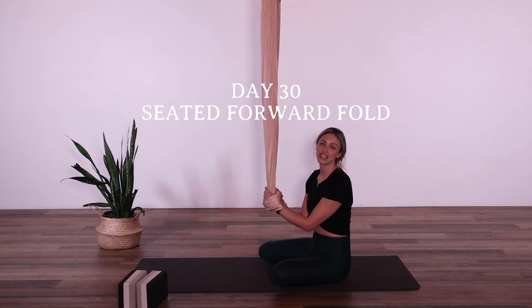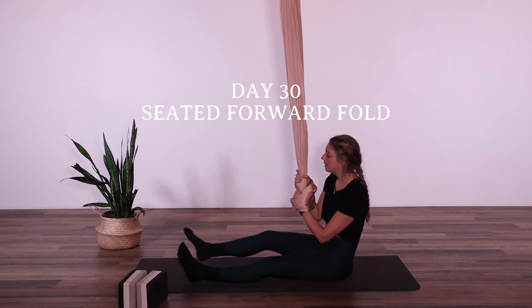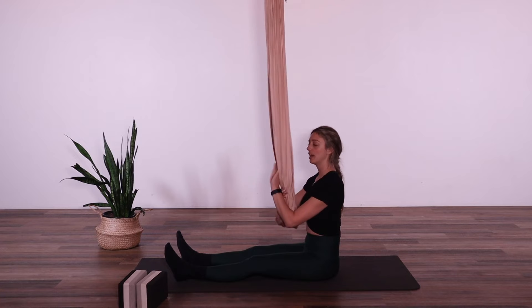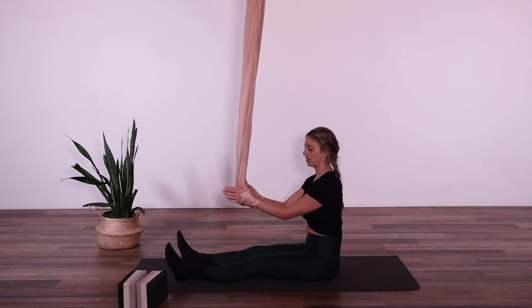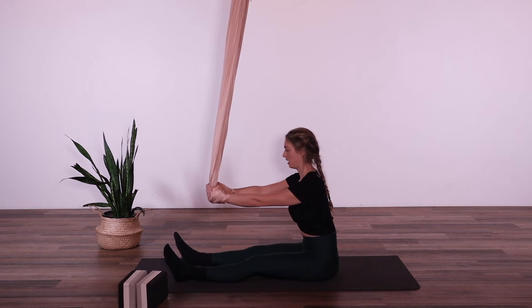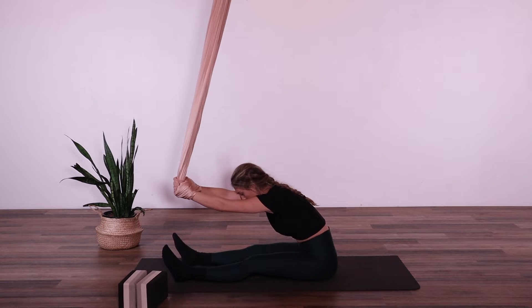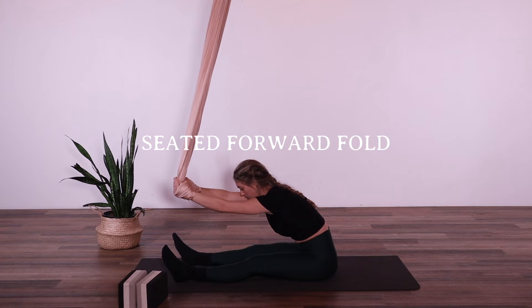Today's pose is a seated forward fold. I'm going to give you two variations. The first one is seated on the mat, rooting down through the sit bones. The hands are going to come in through the hammock and into our wrist lock, and they can be in prayer position or just holding the fabric. We're going to grow nice and tall through the spine and slowly send the hands forward, hinging at the hips and folding forward for our seated forward fold.